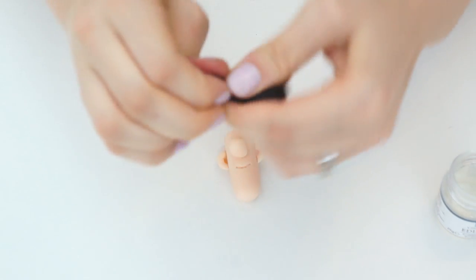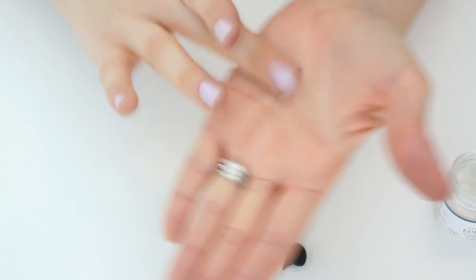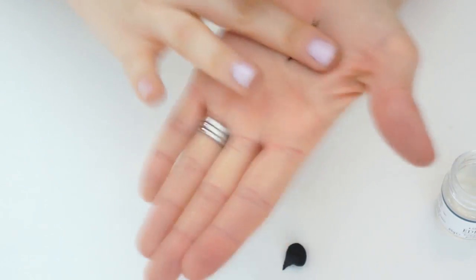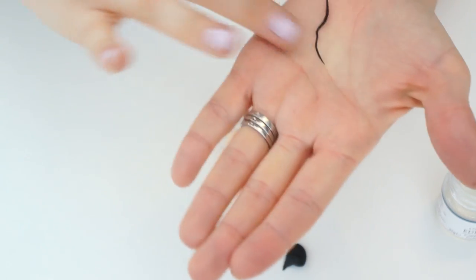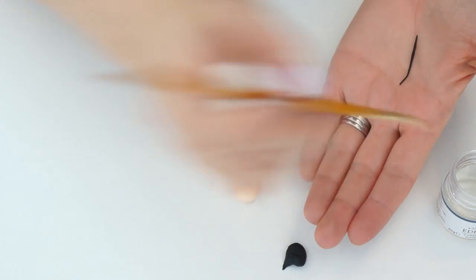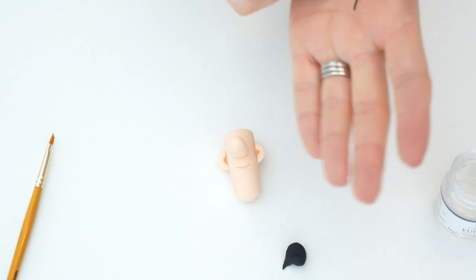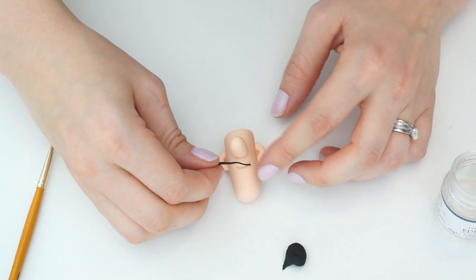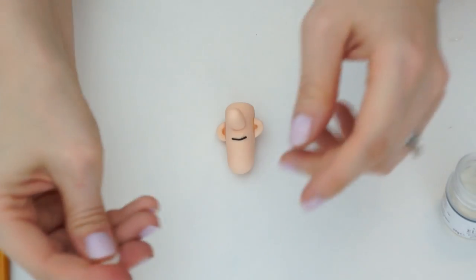Take a really tiny piece of the black gum paste and roll it out until it's really thin, to put into his mouth. When it's really thin, cut a piece off, add a little tiny piece of edible glue into the mouth shape you made, and trim it off in the right place.